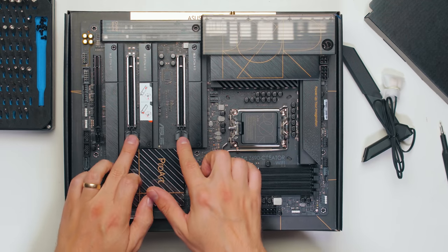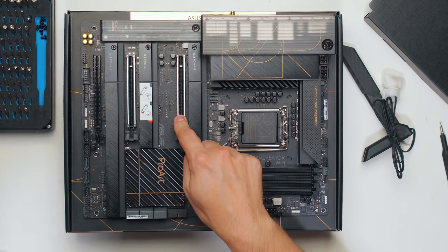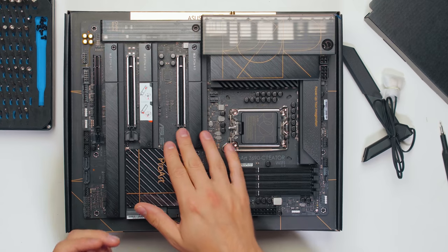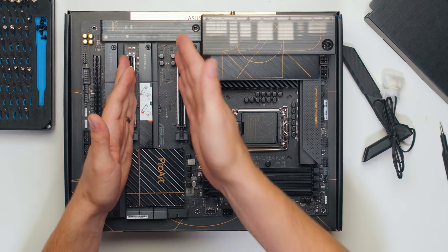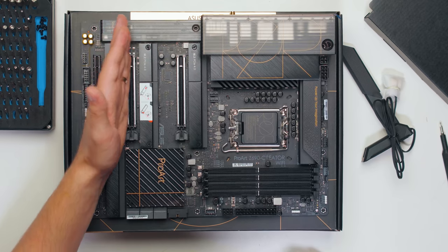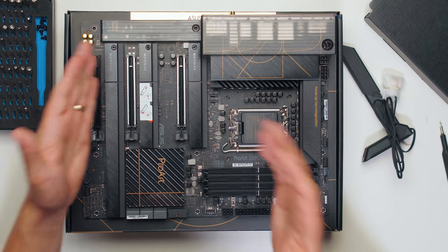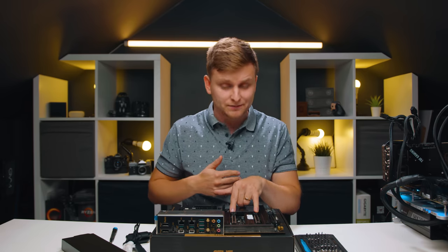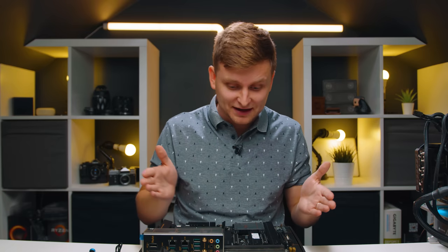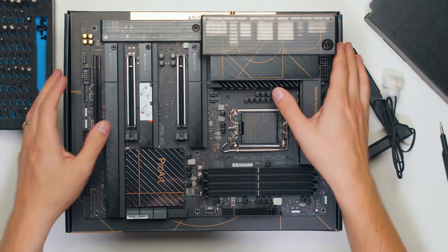Now the PCIe slots. The large x16 slots — the top one is a PCIe 5.0 x16 slot, CPU-configured. The bottom large slot is x8-configured and always x8, even if you don't have anything connected to the top slot — it cannot be x16. Then the bottom slot is PCIe 3.0 speeds. These PCIe 5.0 slots are backwards compatible, so you don't need to worry about that. But as of right now in the market, there isn't anything you can slot in here to take actual advantage of the PCIe 5.0 bandwidth — which is insane to have here. It's fantastic, but you can't fully use it yet.